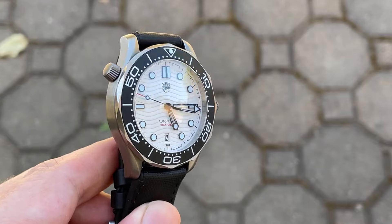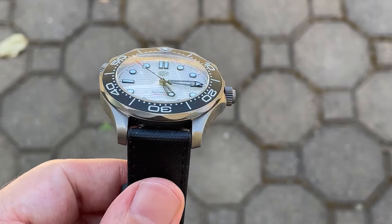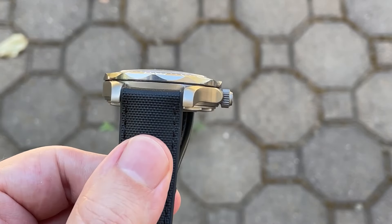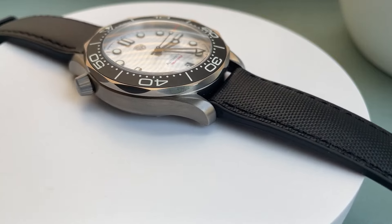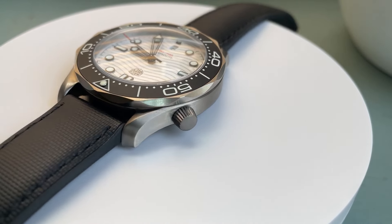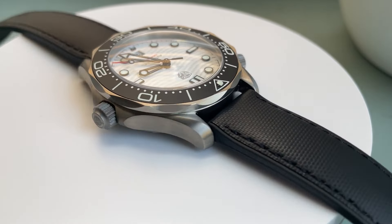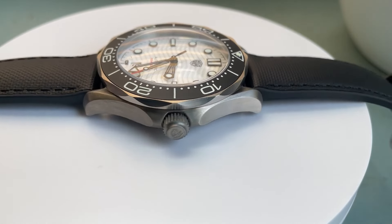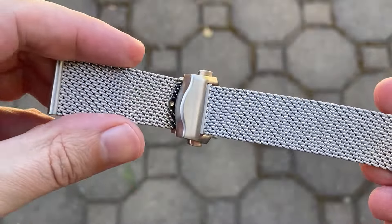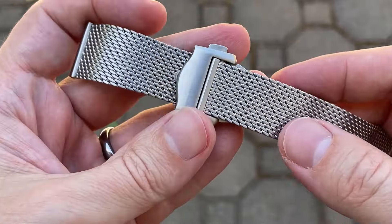The scalloped bezel overhangs the case slightly, so the lugs and crown guards extend out from under the bezel in these nice sweeping lines — the layered style lugs and rounded crown guards. There's no mix of finishing here; everything has a satin finish and the titanium has a slightly darker hue than you'd normally see on stainless steel. While this watch is 14 millimeters thick, there's a nice balance between the mid-case, bezel, and case back, and I think it looks and wears thinner than the specification.